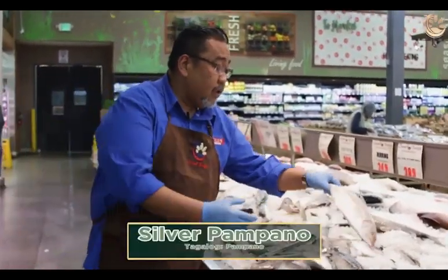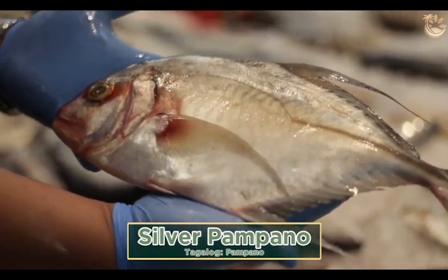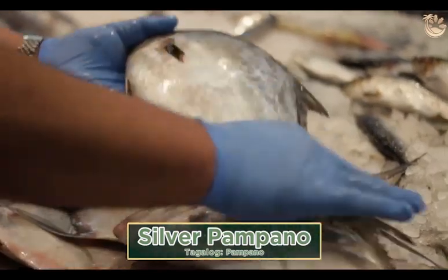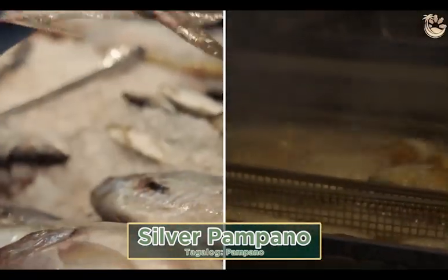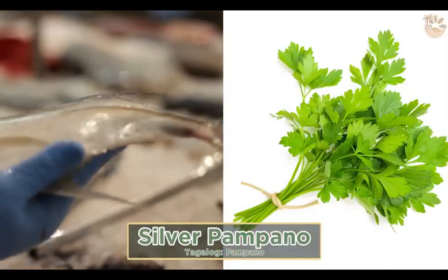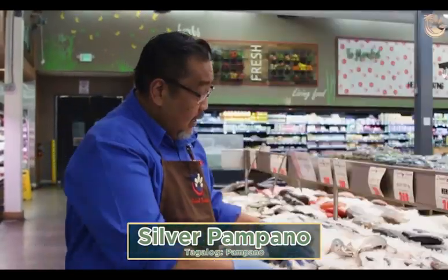This is your pampano from the Gulf or Pacific of Mexico. This came in fresh last night. Good for pangat, good for fry. With tomato, cilantro, and a little bit of salted egg with your rice — perfect.